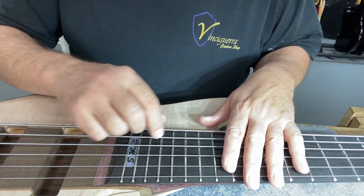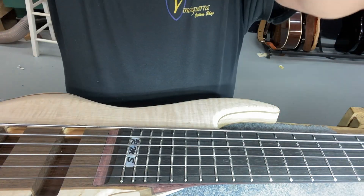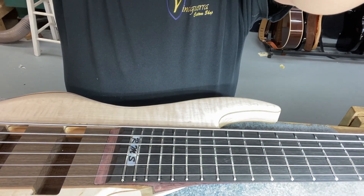And consequently, I end up with a couple little spots that I have to address as far as leveling, which is great in my opinion. Because it saves a ton of work, and taking meat off the top of the frets is something you really should aspire not to do.